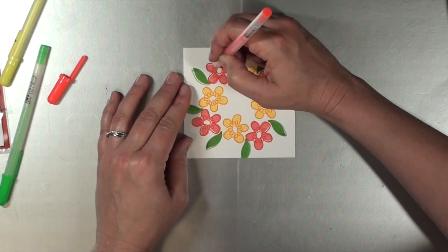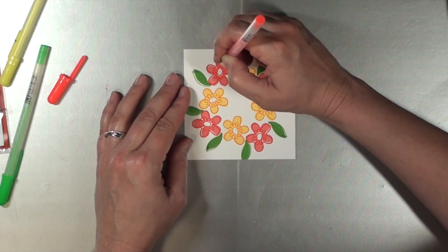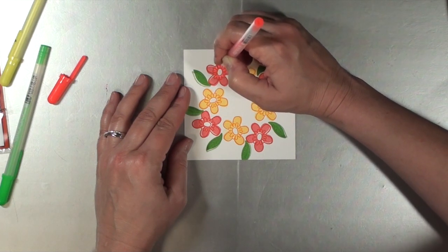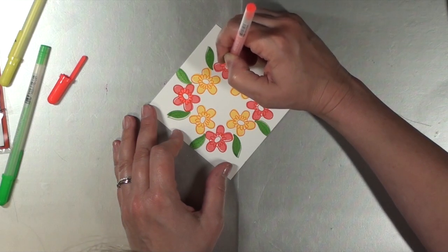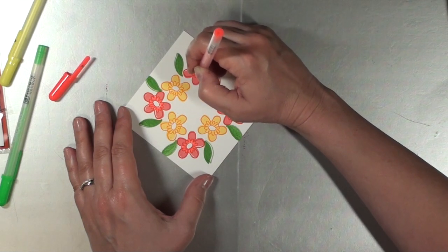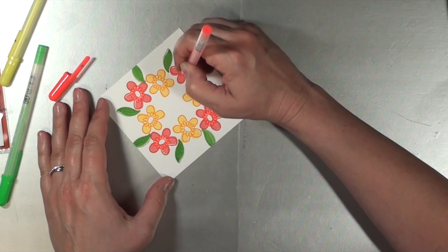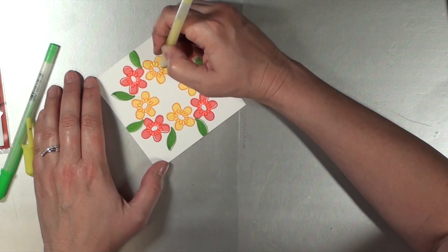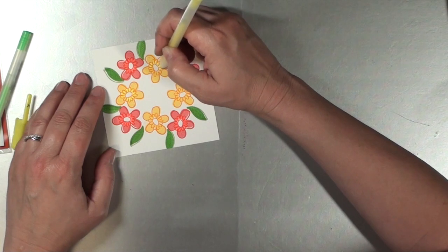Now I'm going to go back to the floral wreath I created earlier and use the same gel pens to add some more detail to each one of these flowers. This time I did not use contrasting colors — I'm basically sticking with the same general color as the base flower and using these pens to add a little more detail to those inner petals. I'll add that detail to all the flowers.